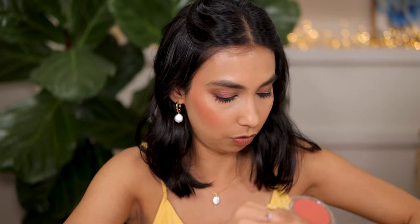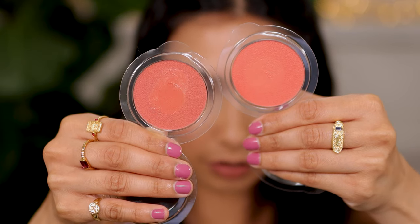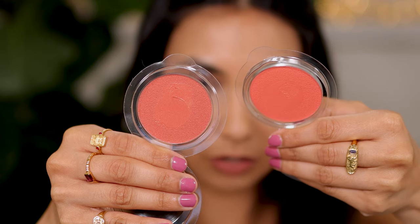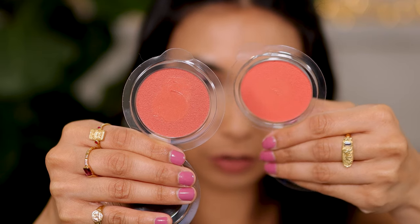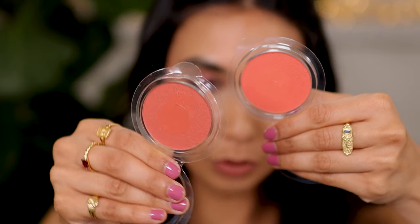Next up we have the shade — and I have no idea how to pronounce this — Anemone, maybe. A beautiful, beautiful color. I mean just look at how bright that looks. I'm gonna put Foxglove and Anemone side by side so that you can kind of see the difference between the two. So this right here is Foxglove, and this here is Anemone. Anemone is almost like a bright coral, and Foxglove is more of a warmer, muted coral. Both look really good on my skin tone.